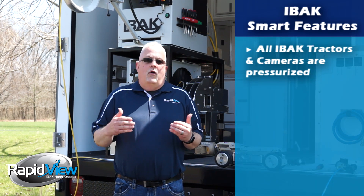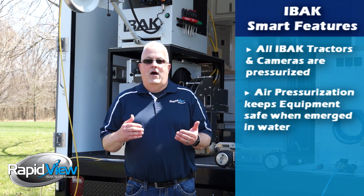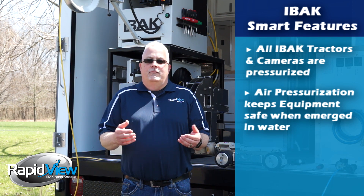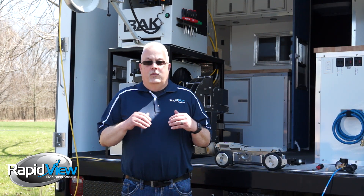What we do is, inside all of our cameras and tractors, we pressurize them with free dry air. That way it protects the equipment, makes them last longer, you have far less downtime, and you get more inspections done with less repairs.